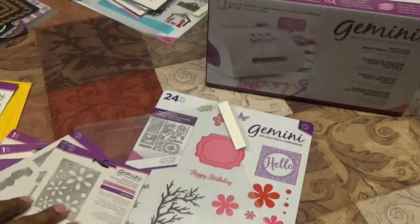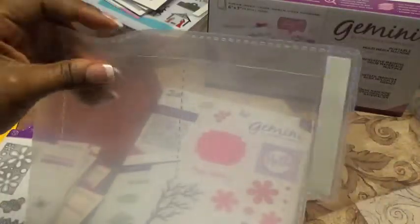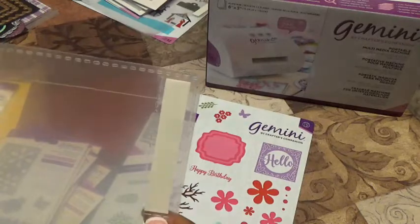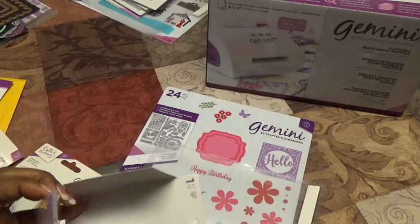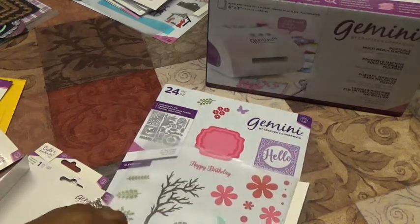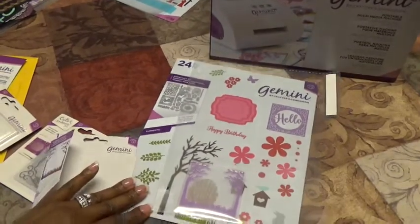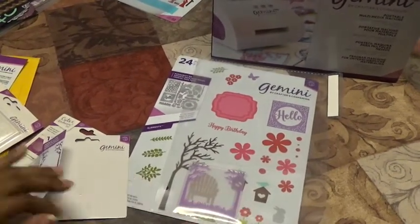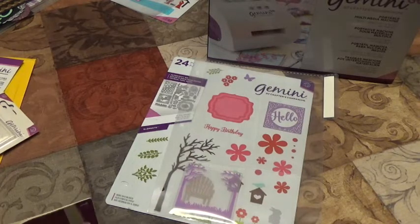Now here's what makes this really different. We got this sheet that has three holes down the side for a notebook. You can label what collection it is and place all the items in the little pockets. Here's our little embossing folder going into the bottom pocket. Here's our little 3D embossing folder — I thought this was really genius of them to create this system.